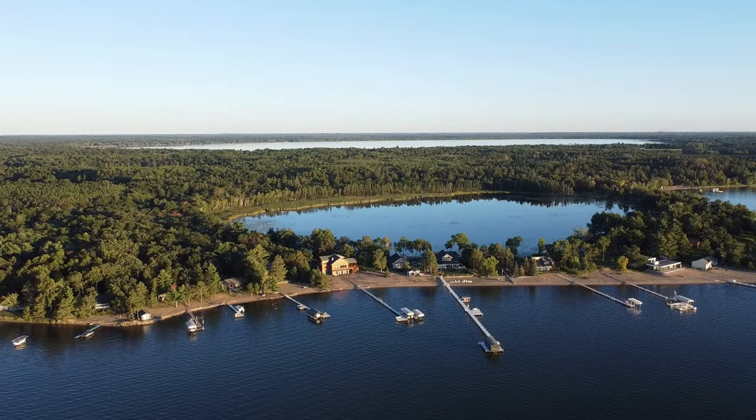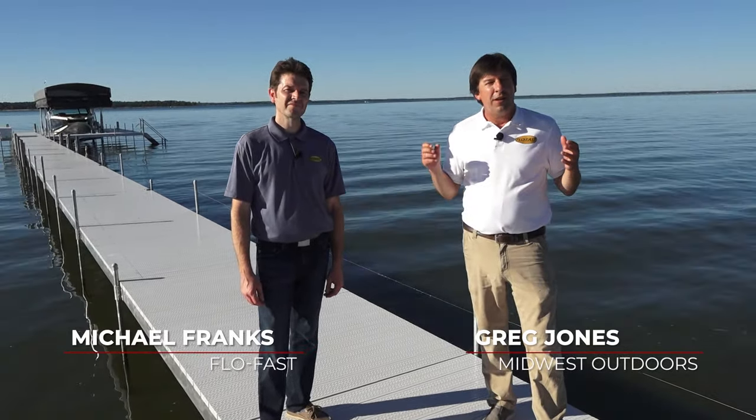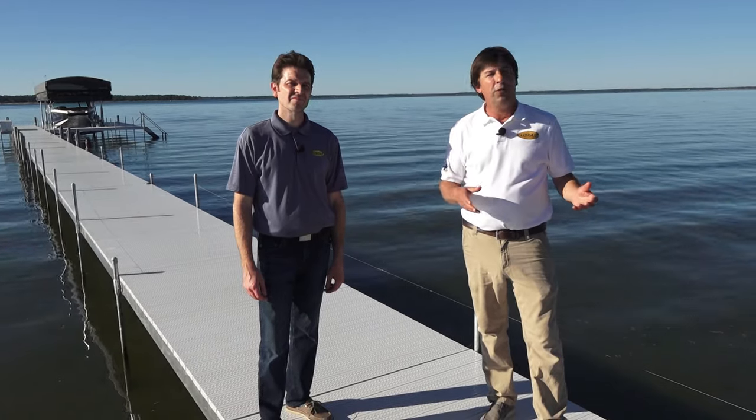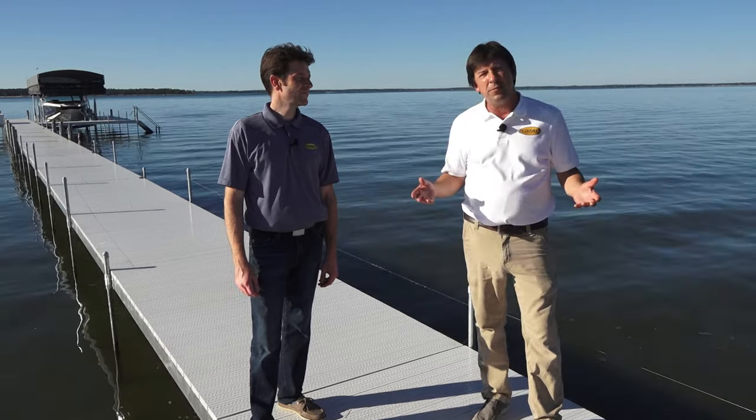Hi folks. Today on Midwest Outdoors, we're enjoying a beautiful evening on the lake. We're with Michael Franks today. He makes a product called FlowFast. It definitely helps you when you're spending a lot of time on the lakeshore fueling up your boats, pontoons, jet skis, water toys. Got a lot of systems to choose from.